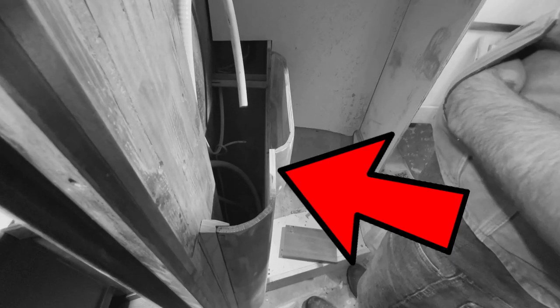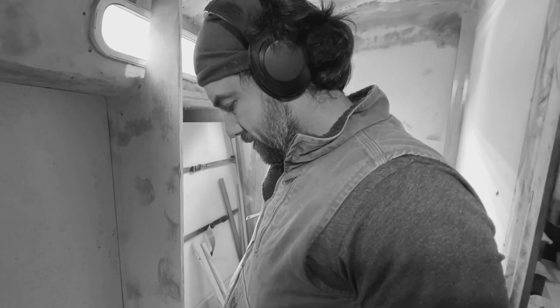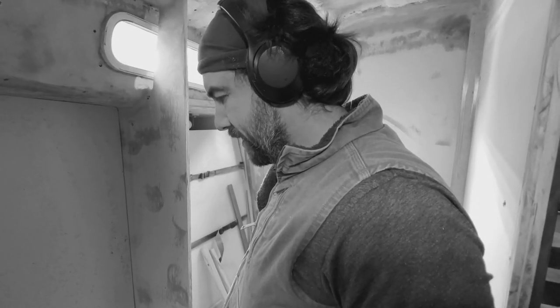Vanity countertop. Toilet will go right there. A ledge to put your feet on and shave your legs. And then there's you. Yep, there's me.